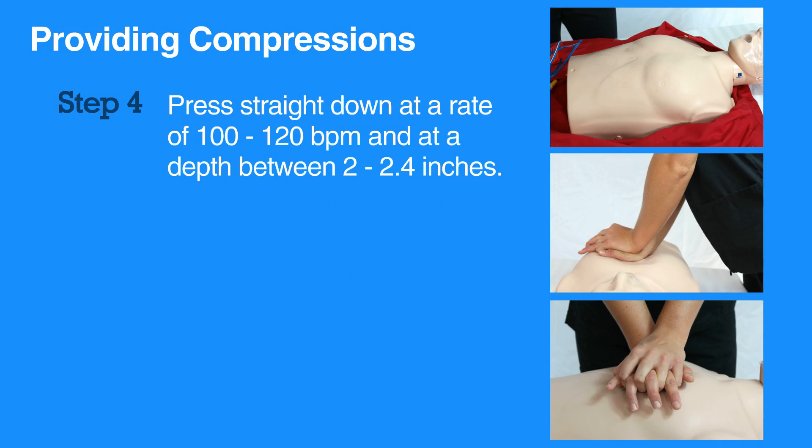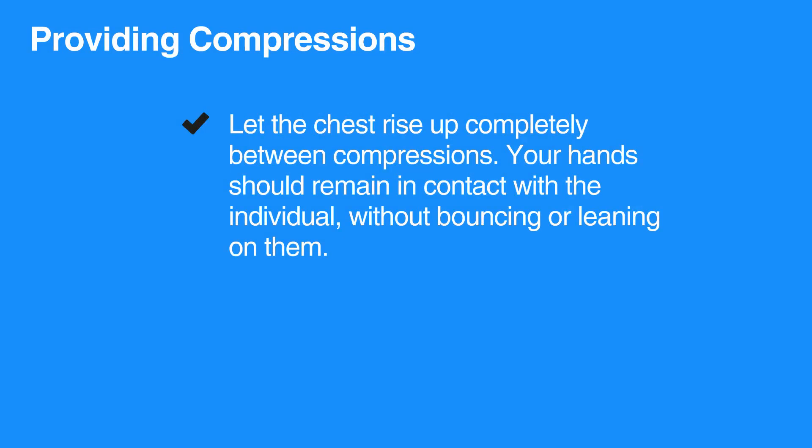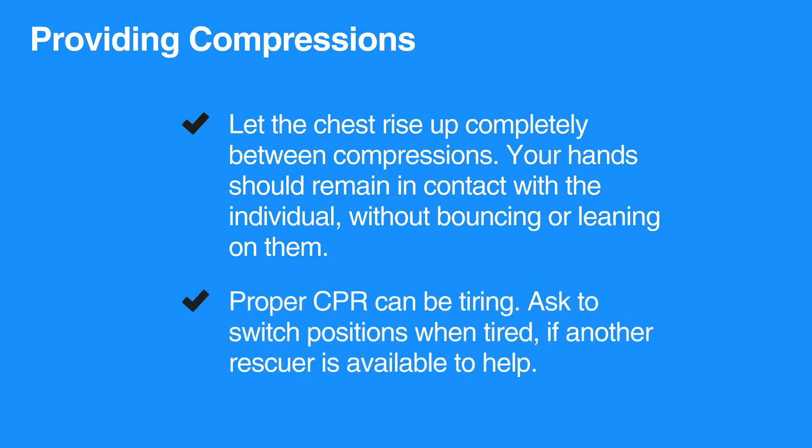Press straight down at a rate of 100 to 120 beats per minute and at a depth between 2 to 2.4 inches. Let the chest rise up completely between compressions. Your hands should remain in contact with the individual without bouncing or leaning on them. Proper CPR can be tiring; ask to switch positions when tired if another rescuer is available to help.